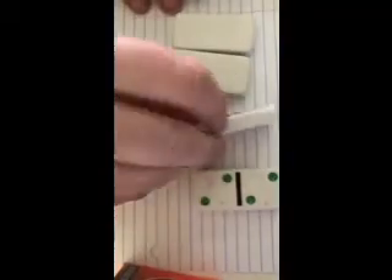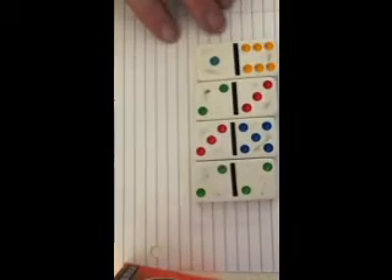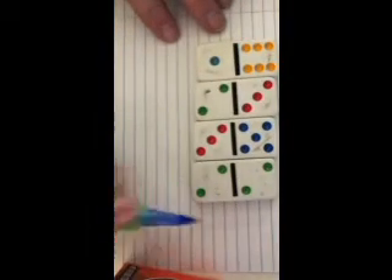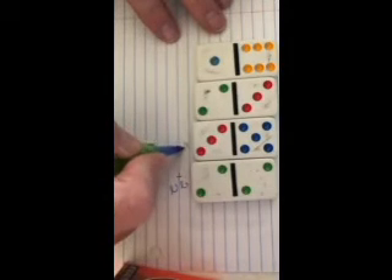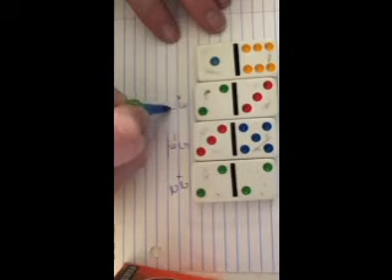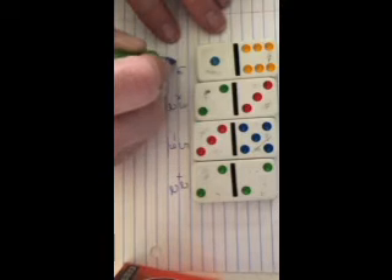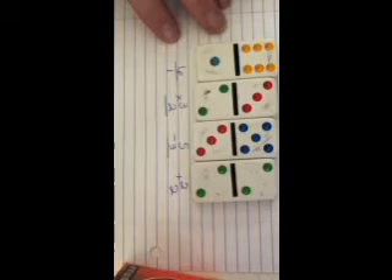Here we're using dominoes to come up with math problems. I chose four random dominoes from the pile: two and two, five and three, three and two, six and one. Each one can be its own math problem. You can make them addition, subtraction, multiplication, or division.